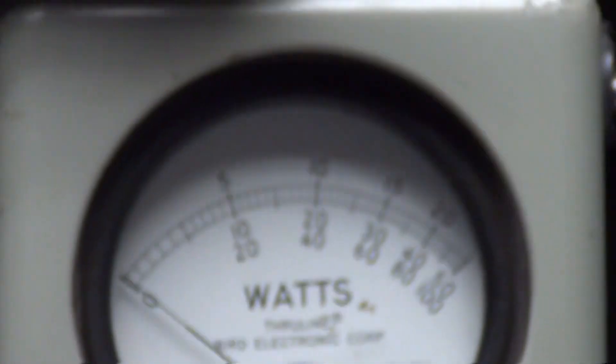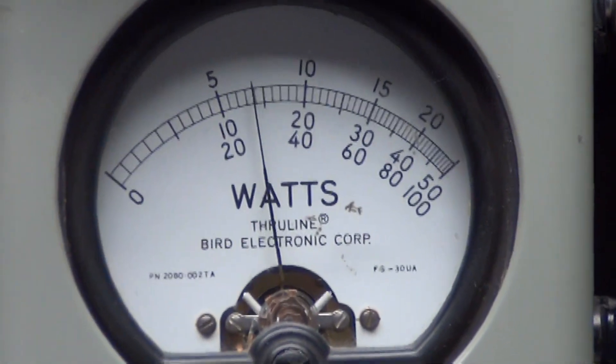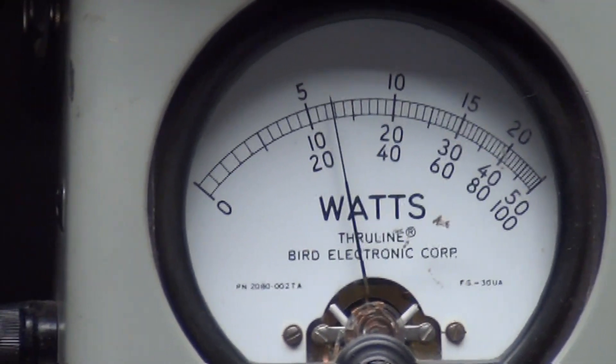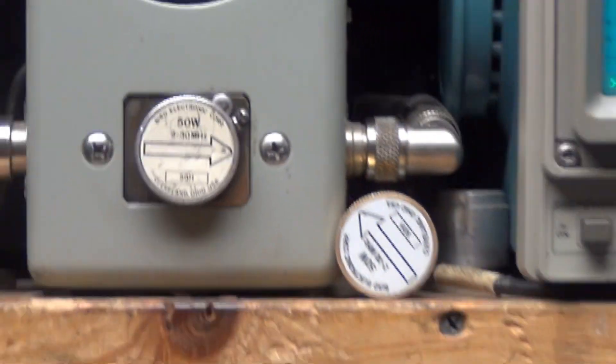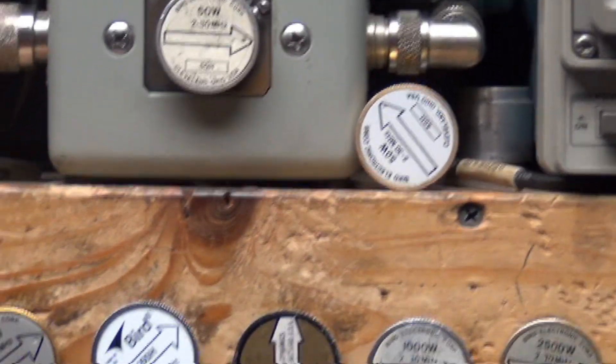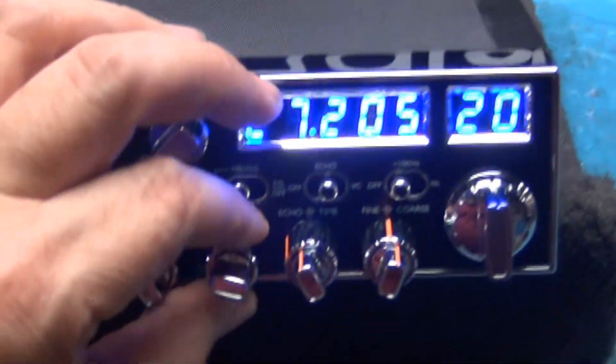We'll turn this radio down to sideband. Audio — one two three four five, check check check check — audio, audio. About 14 to 15 watts there. Okay, I'm going to go back to AM and throw the switch back on, AM reading, power back all the way down again.